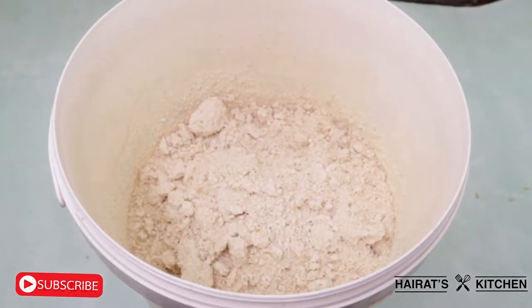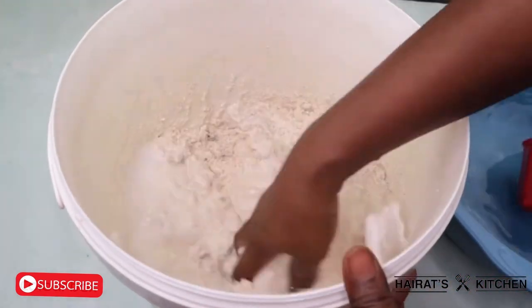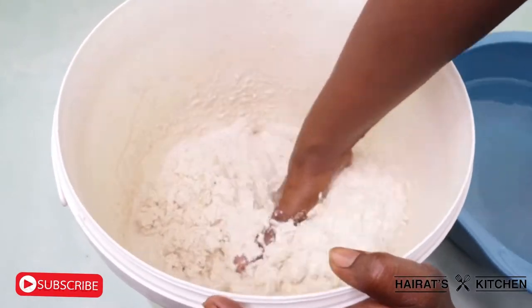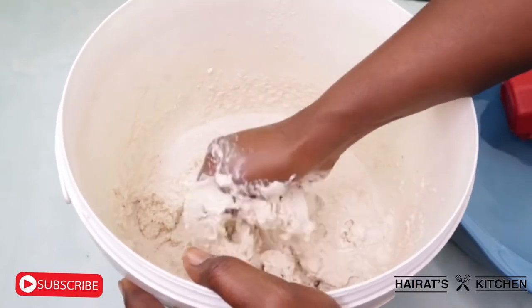Add water to it to form a dough. You can add the water in bits if you don't want your condo to be too watery. Mix it very well for proper incorporation.